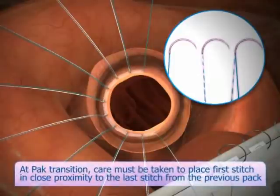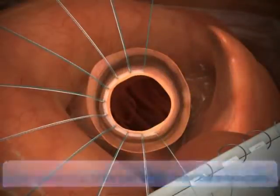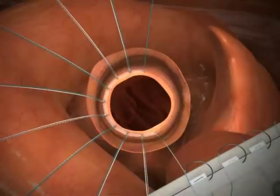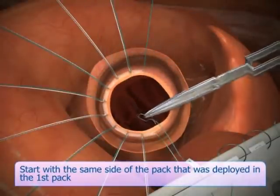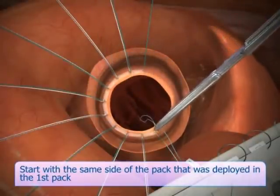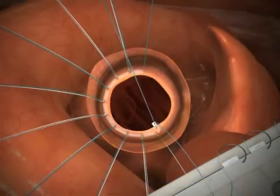At pack transition, care must be taken to place the first stitch in close proximity to the last stitch from the previous pack. If you are using more than one pack and working around the valve circumferentially, start with the same side of the pack that was deployed in the first pack. Place the needle in close proximity to the last stitch placed, then complete the steps previously mentioned.